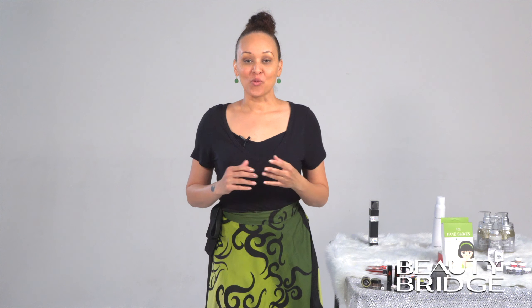Beauty Bridge is one of the leading online retailers for all things beauty: skin care, bath and body, fragrance, hair, cosmetics, nail, and personal care products.